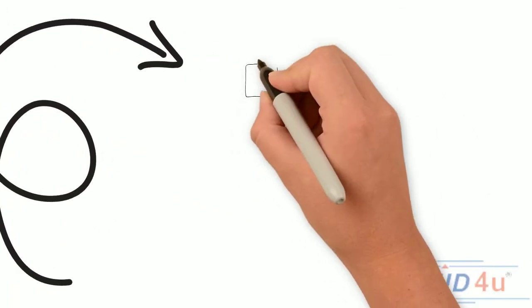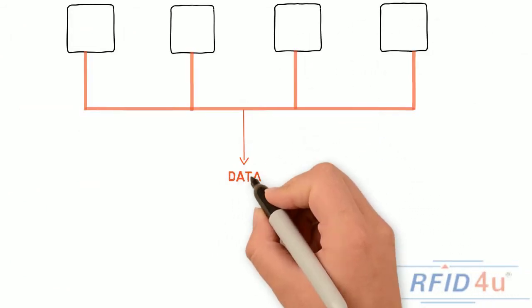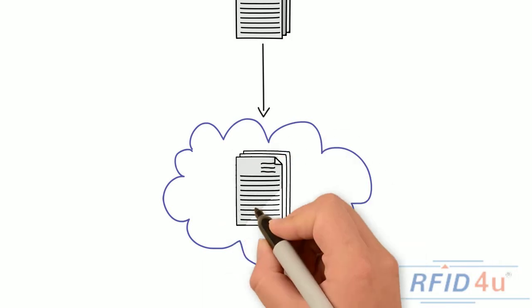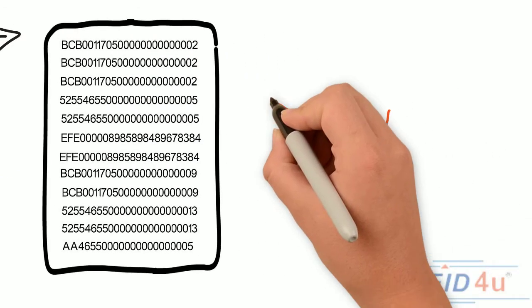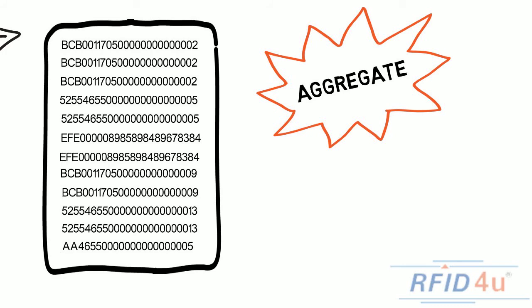So how does it work exactly? First, it connects all of your RFID readers together in one place and then it pulls the data from all of your devices together. Now, since an RFID tag can be read thousands of times a second, it will aggregate that data by removing the duplicate EPC numbers.